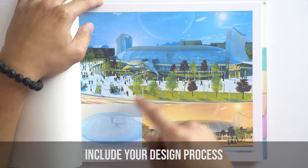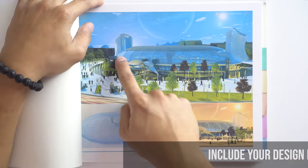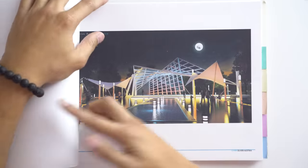Moving to the 3D render exterior scenes section — again I listed the softwares I used, which was a good touch. But looking at the exterior render images, I really wish I had included my design process — how I arrived at that design — because that is something architectural firms are looking for. Include your design process, some sketches and development work. Without that context, it just looks like a random image taken off the internet. The design process is a huge part of architecture, so make sure to include it.